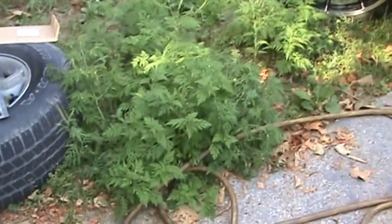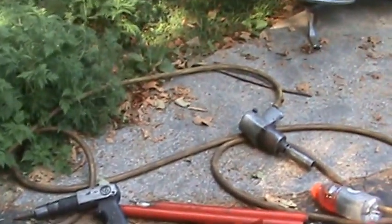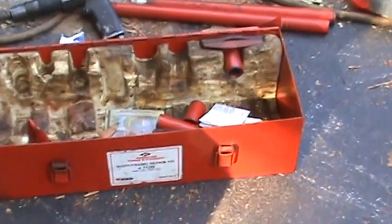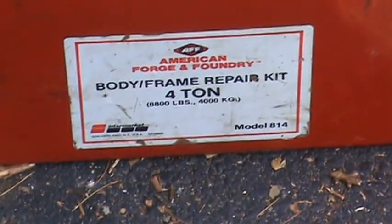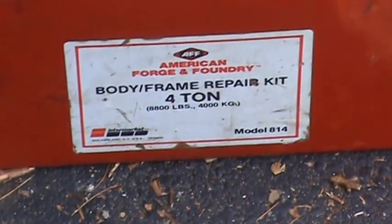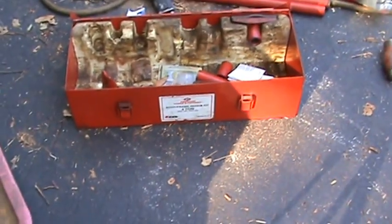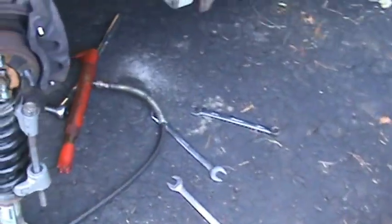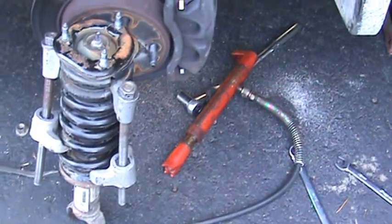This is exactly what it's called right here. I've had this thing for I don't know how many years — a lot of years — 20-some years or something. All it does is leak but it still works. That's what I used: 4-ton body and frame repair kit. It's paid off well. I paid $100 for it close to 20 years ago.